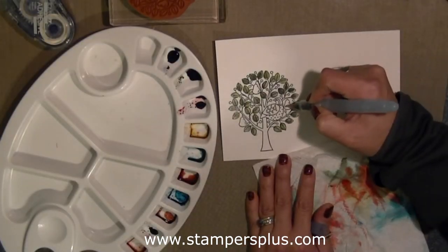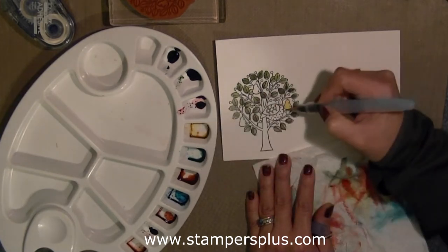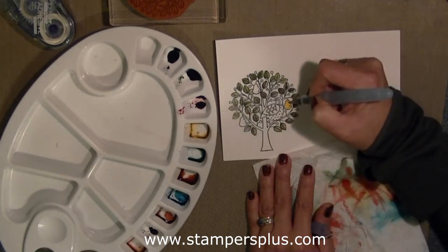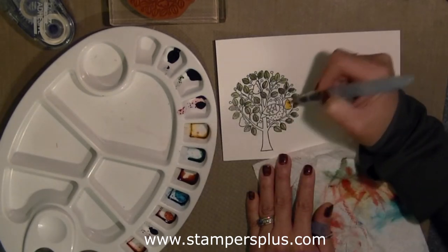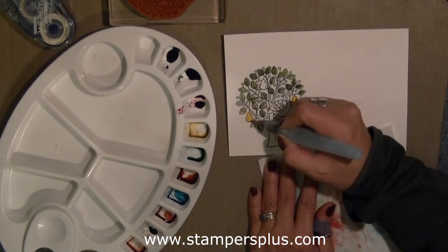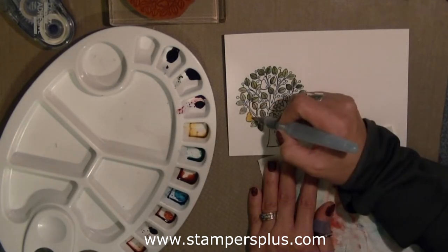The next color I'm picking up is the Daffodil Delight, and I'm coloring the pears in that color. There's only a little bit of water in the reservoir, so I'm squeezing out a little bit. And as you can see, I'm picking up more color on the right side of the pear.